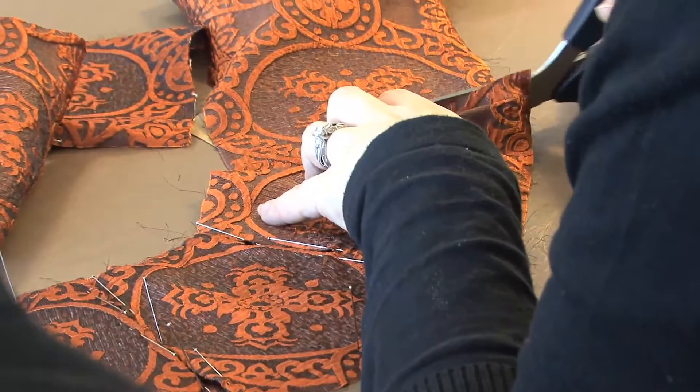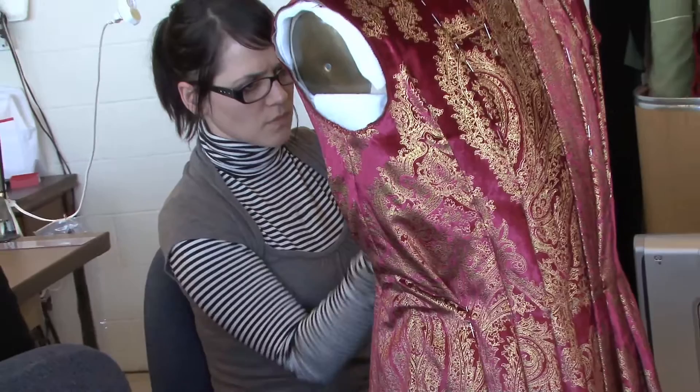My job as a cutter is to create the patterns and, once the fabric is chosen by the designer, to cut out the fabric and all the pieces it needs — to figure out how it goes together and to be able to communicate that to the sewers. And then they in turn do the actual sewing and putting it all together.